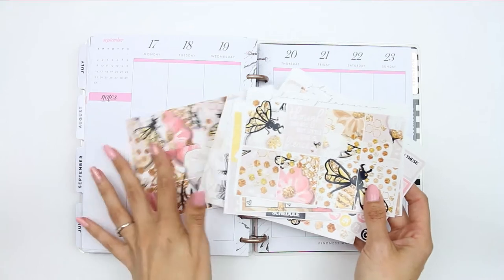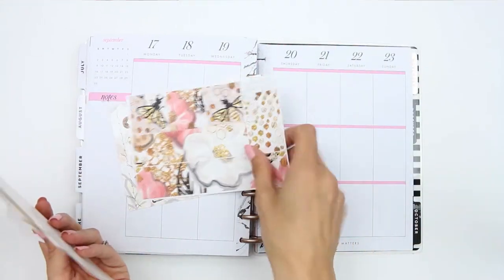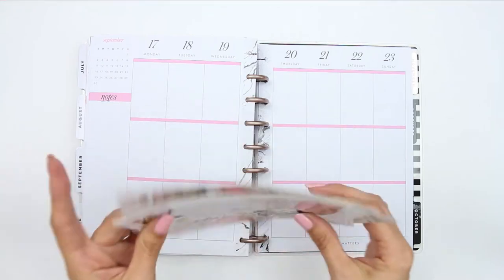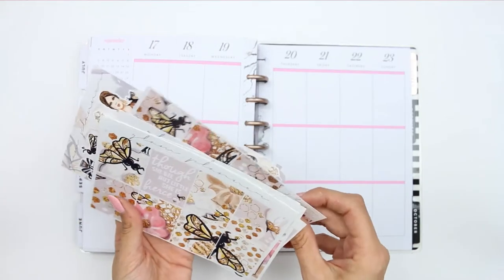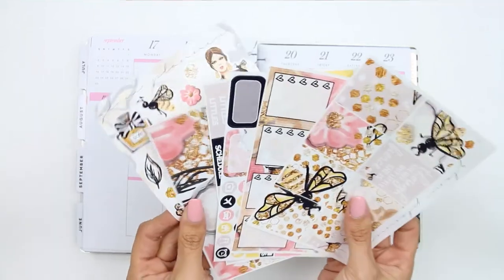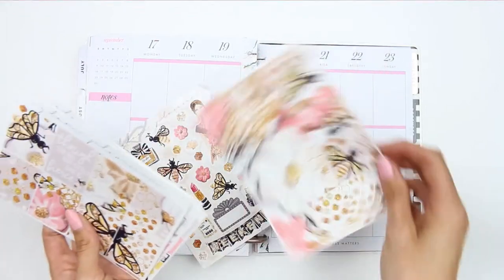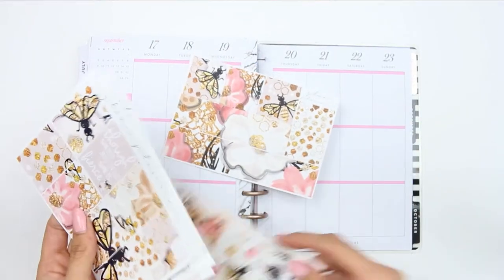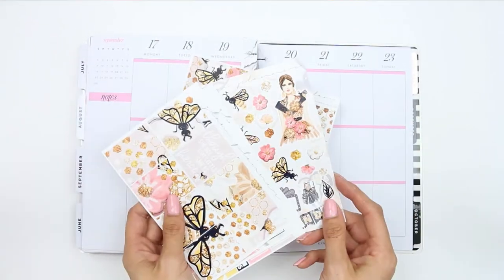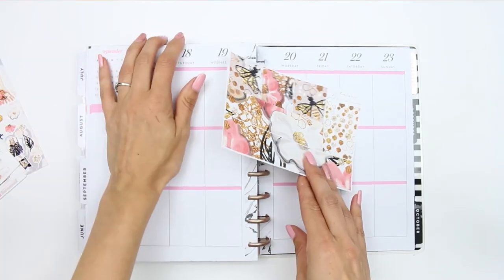I'm not sure if I bought this in a destash or if it was from a planning box, because sometimes shops do multiple papers and send you a mixed kit of different papers. That's why I've been putting it off. But I'm going to be using it this week because of the colors — they're nice — and also anything with bees on it reminds me of my mum.